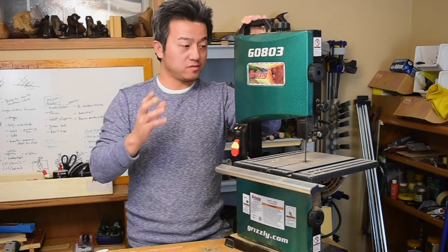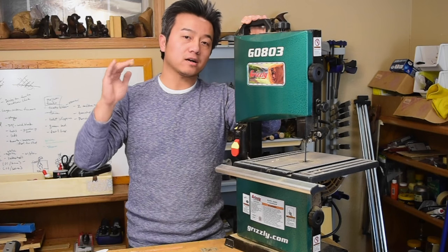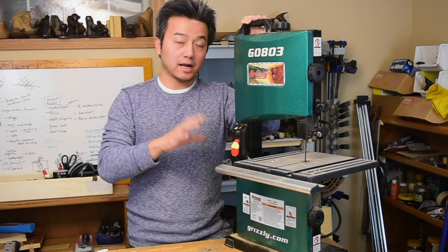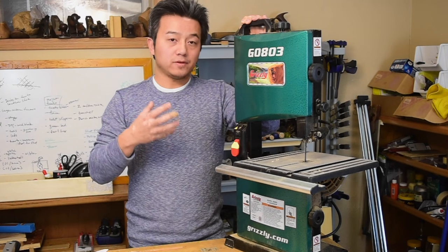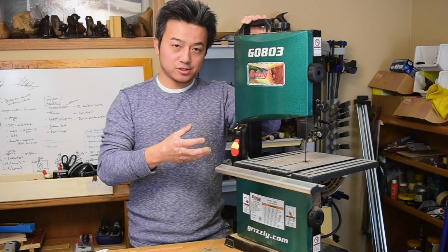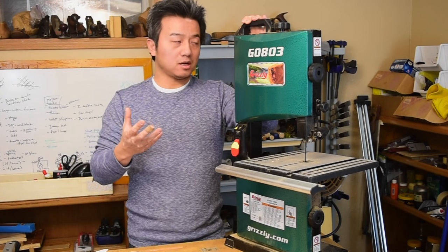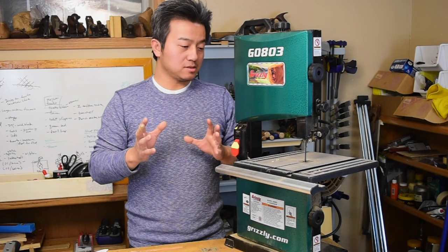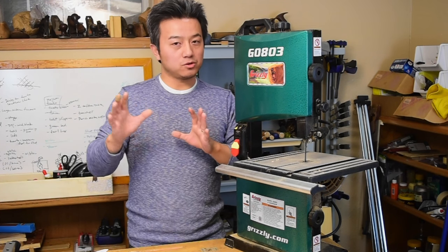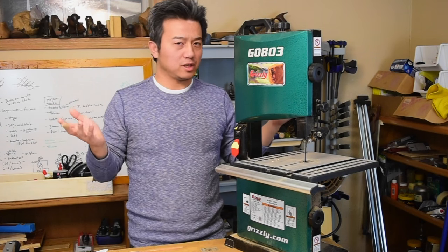I paid $190 for this saw, and for a 9-inch bandsaw, $190 is towards the higher end as far as cost is concerned. Most 9-inch band saws are going to be in the $120 to $130 range. Now if you compare the specifications of those saws with this one, I think you'll see some differences. Another thing that attracted me to this saw is, of course, the handle, the light, and the rip fence. Even though I'm not going to use it, I wanted to try those accessories — because if I like them, and if I ever upgrade to a bigger saw, I might want those accessories. Now I know I don't really care for them.